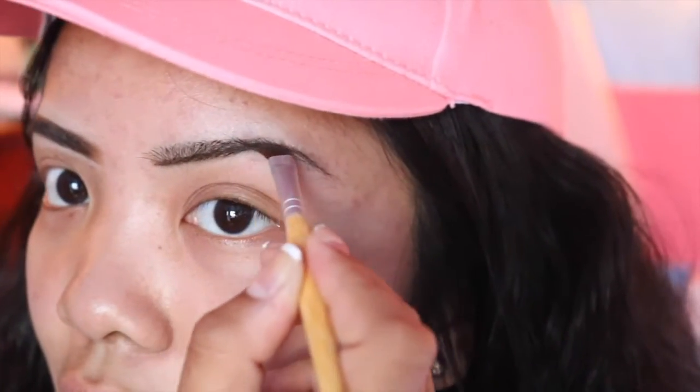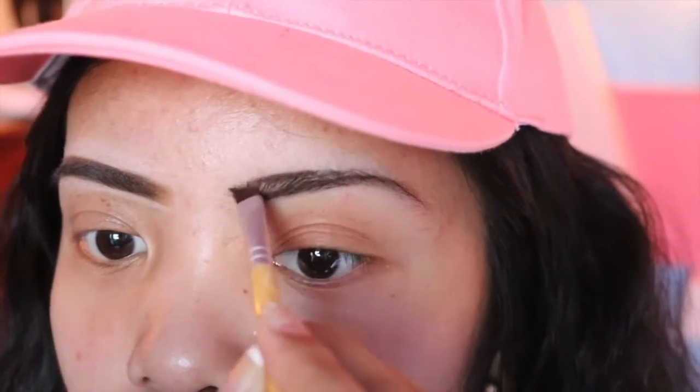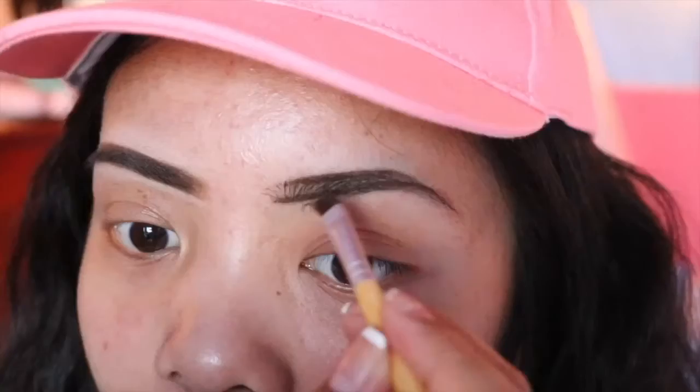Start off like that and trace it, follow through. Basically the underneath has to be sharp and the top has to be sharp. Now do the top part — you fill it in later. You can see the two straight lines right there; take a little more product and just fill it in.